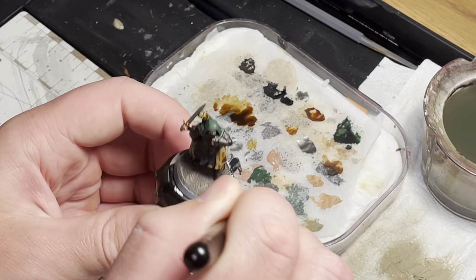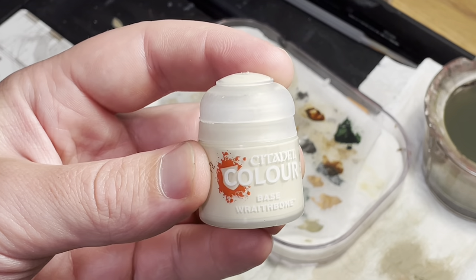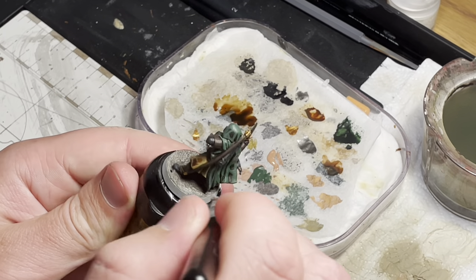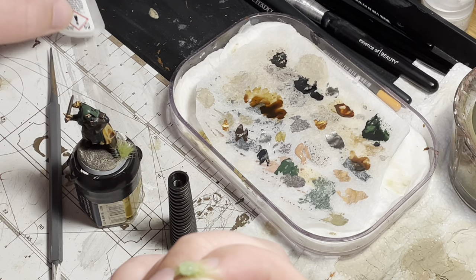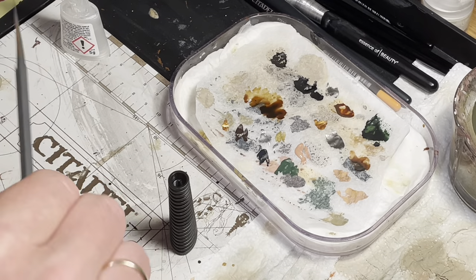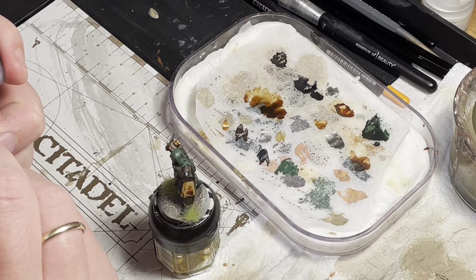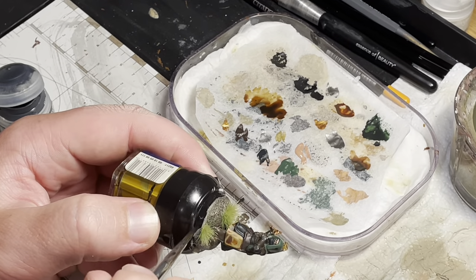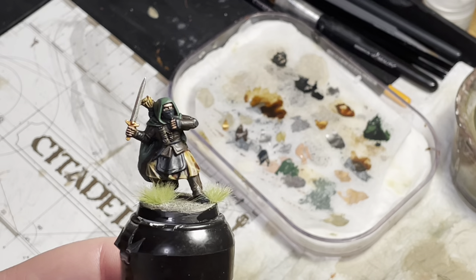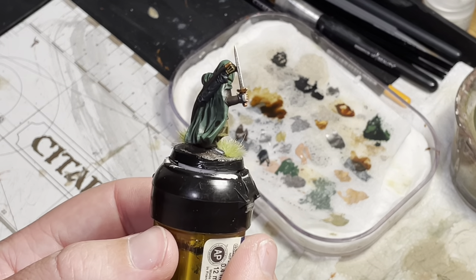Next I move over to finishing off the base, starting with a dry brush of Karak Stone. Then I use Wraithbone to do a lighter highlight, to create more depth on the base and represent how the ground is different colors. It's always nice to break up the base with some contrast colors — in this case I use green grass tufts. The last thing on the base is to paint the rim with Abaddon Black, as it makes it look a little bit cleaner. I also always seal my models with a matte spray varnish to protect them. I hope you enjoyed this video — please leave a like and subscribe to the channel and have a nice day.